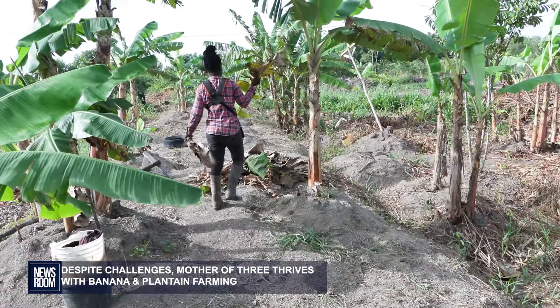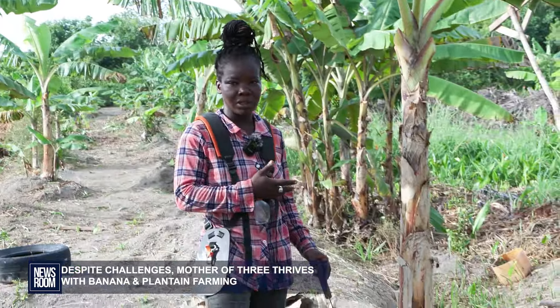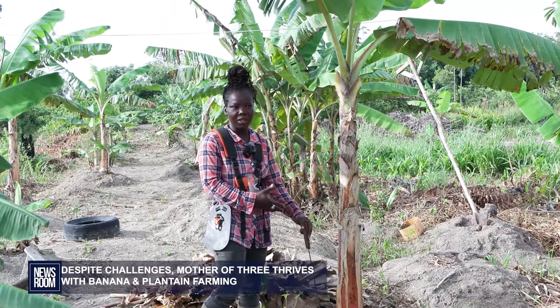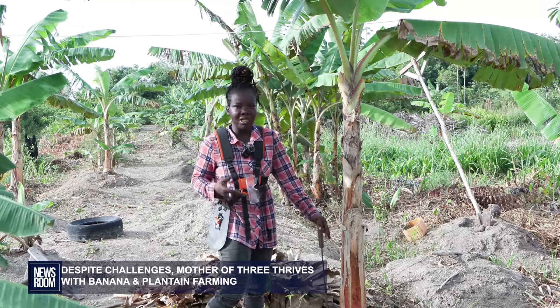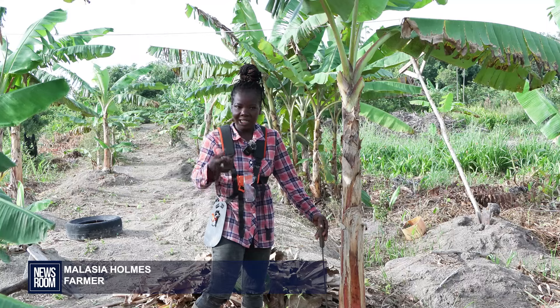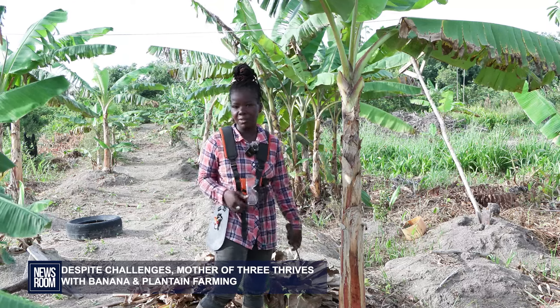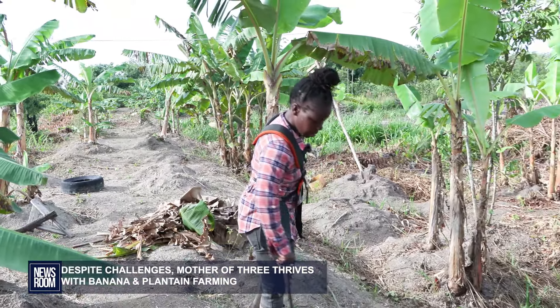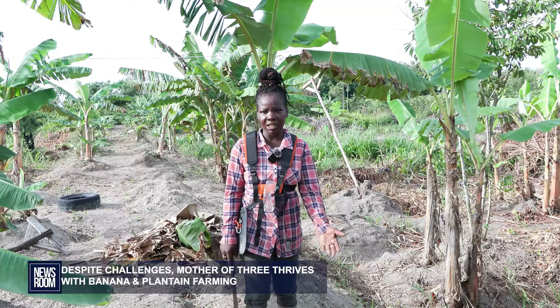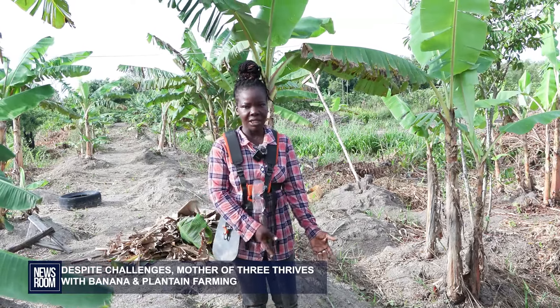She faces challenges with the soil becoming acidic over time, and every five years she rotates her crops. She explains that when the soil gets sour, you notice the produce — the bunch — won't be as large as before. The normal weight for a bunch of plantains is supposed to be 50 to 60 pounds, and when that starts decreasing, you know that part of the land is getting sour. So she moves and puts something else there — like a pepper plant or a sari plant — because the soil doesn't get sour for other produce the same way.